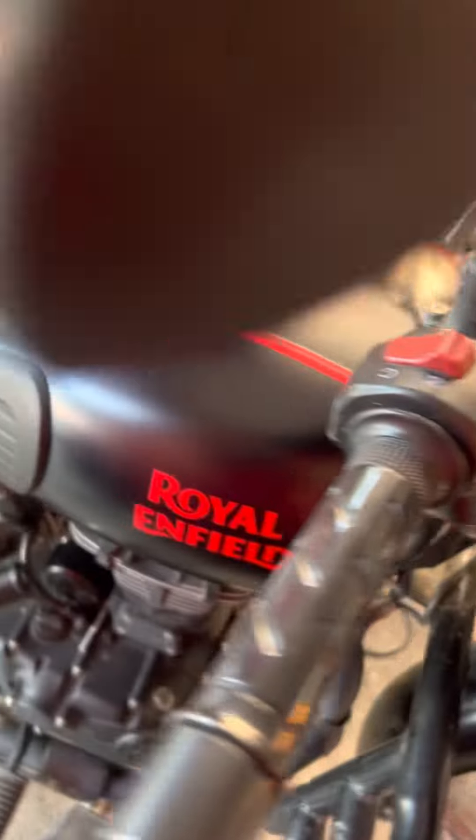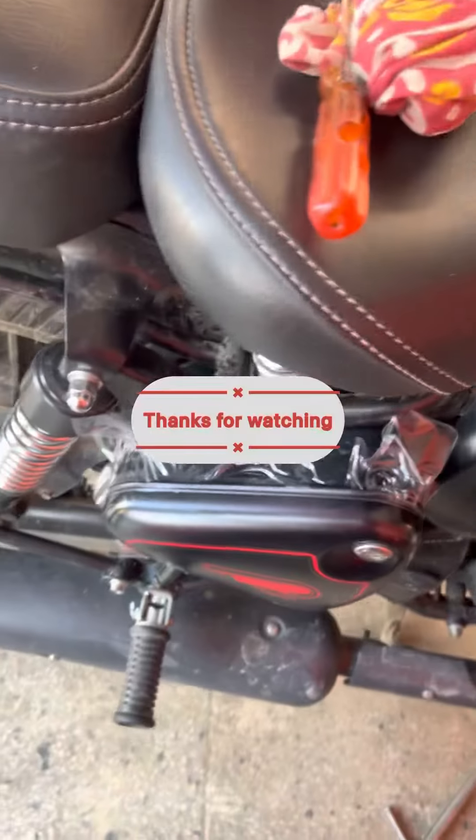Hello guys, you can see it. We have got a fresh fruit. You can see it as fresh fruit. Wow!